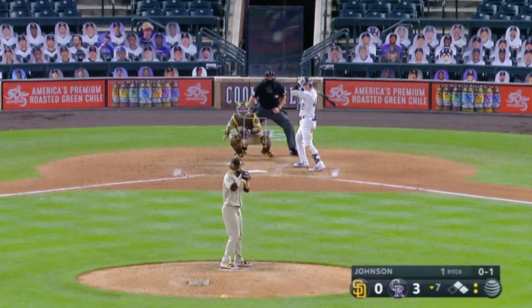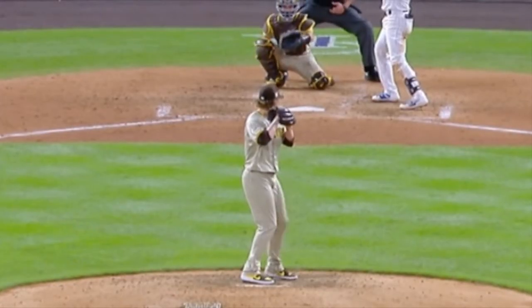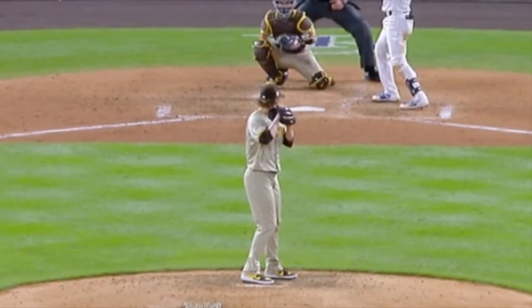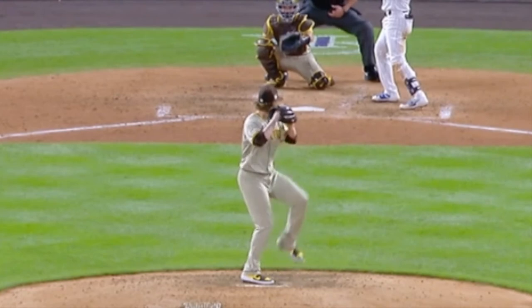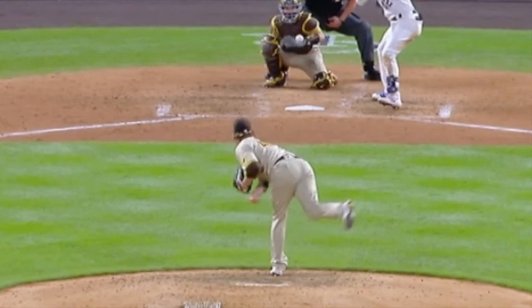And our final one — this one's pretty obvious. Once you make your motion to home, you've got to go home. You can't just jerk your neck like that. I think it's kind of nitpicky, but that was considered a balk. Thank you very much for watching Baseball News Club. Have a great day and please subscribe.